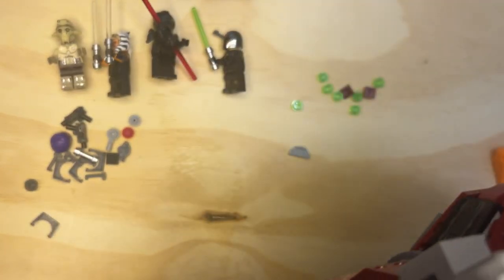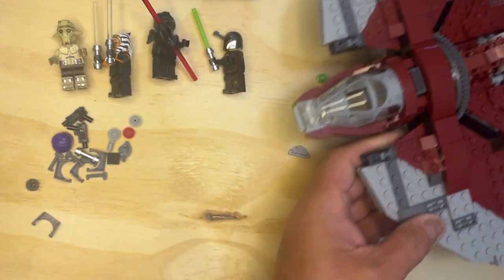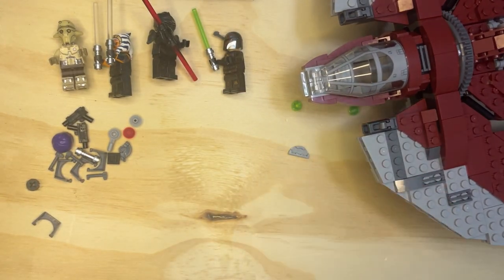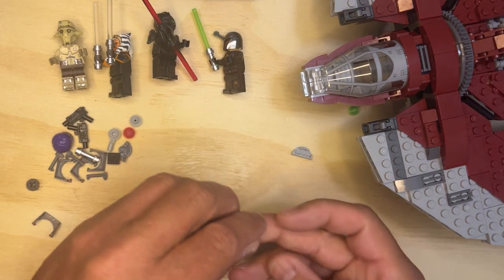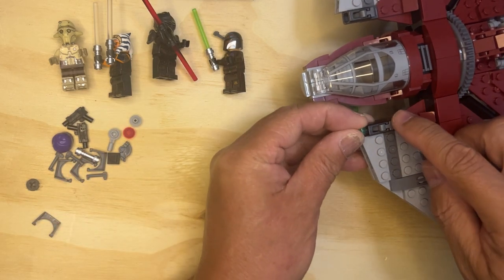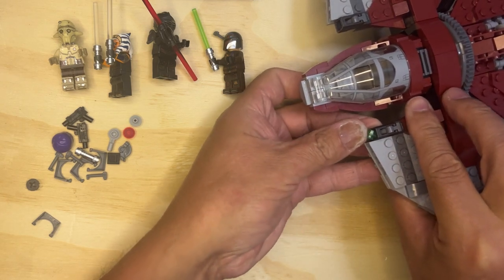So this moves, and then when it lands, it sits like that. And then there's these little deals — these little buttons go inside here, and then it raises up when you put them in there.